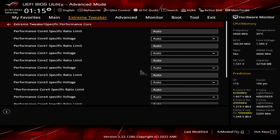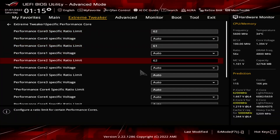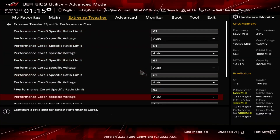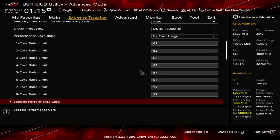Here we can limit the maximum ratio for each PCore individually, regardless of the bi-core usage configuration. We can also define the specific per-PCore adaptive voltage for the specific PCore ratio limit. Set performance cores 0, 2, 3, 4, 5, and 6 specific ratio limit to 62. Set performance core 1 specific ratio limit to 61. Set performance core 7 specific ratio limit to 60. Leave the specific performance core submenu.